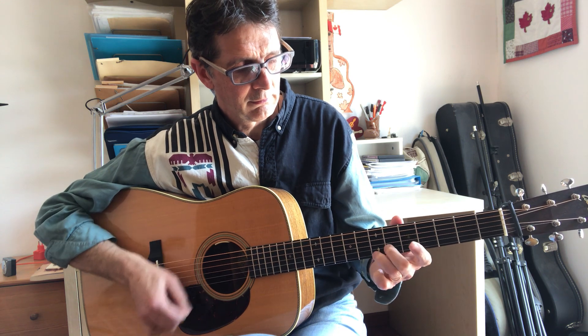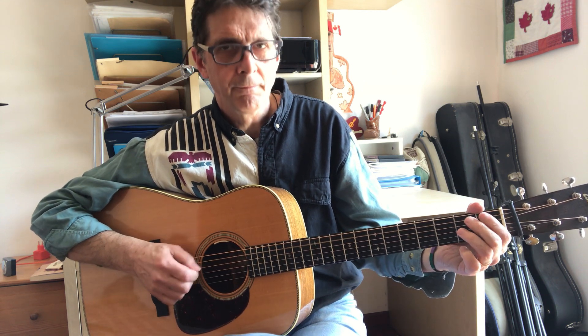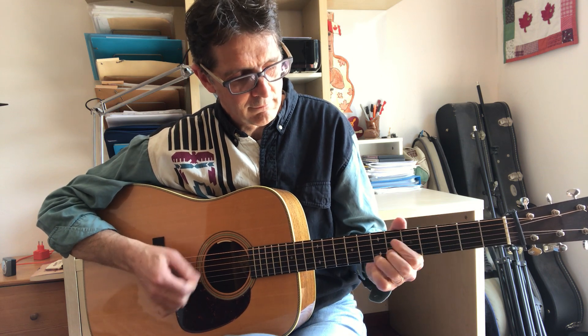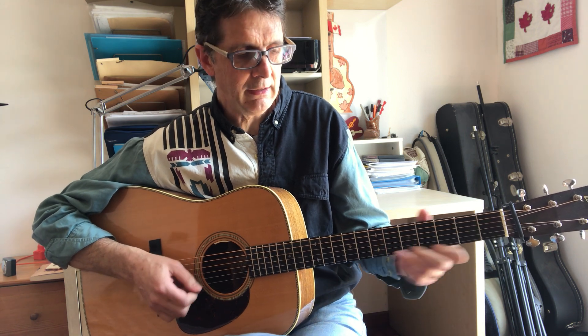For example, I can show you a simple lick you can play. The lick is two bars long: one and two, three and four. I land on a nice C note and play a C lick to finish up the phrase.